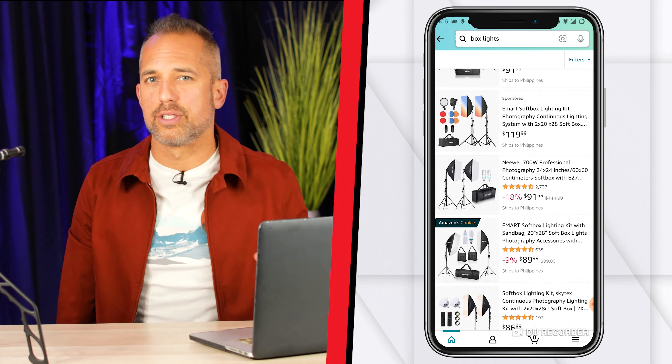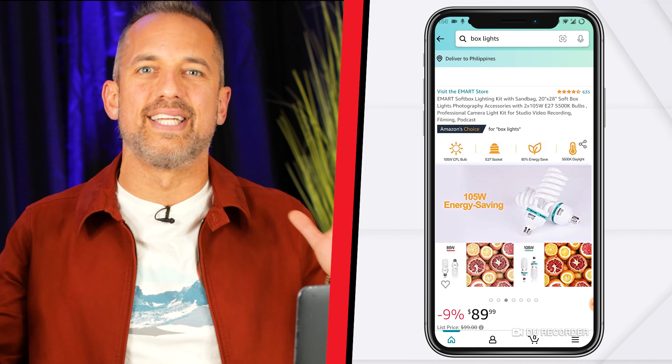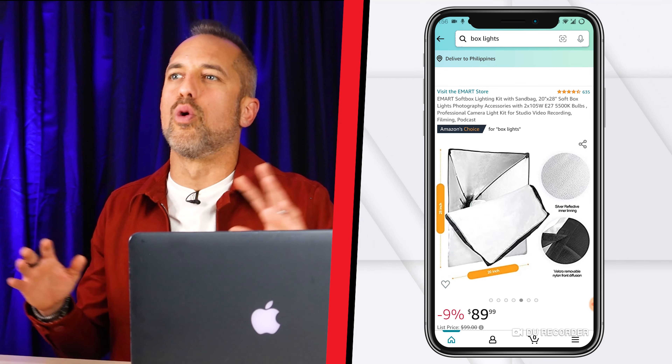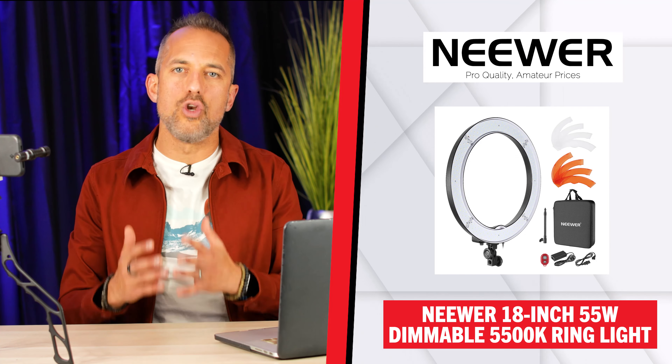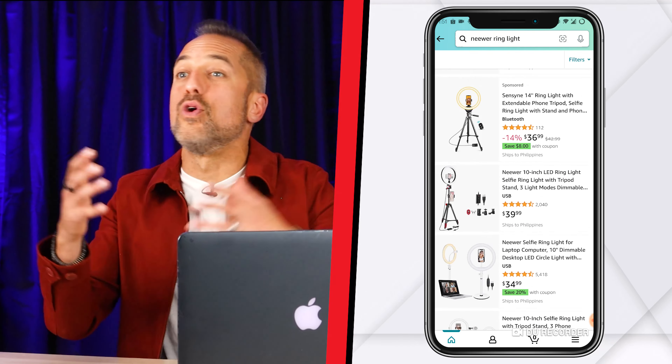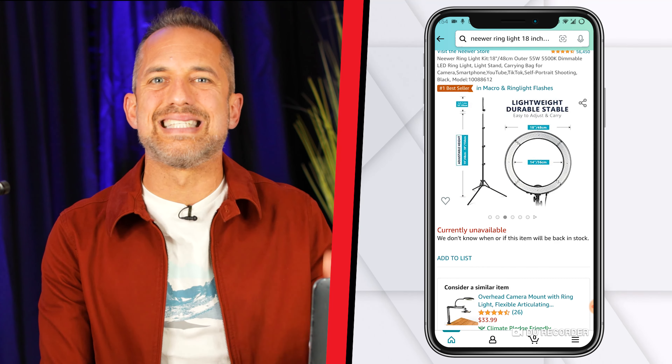A couple of years ago these big box lights were the most popular thing and they're still top sellers on Amazon — do not buy them. They are a nuisance, they will break, there are a lot of moving parts, you have to put them together, and you might have six or seven light bulbs that start buzzing or one goes off and throws the whole thing out. Plus they take up a lot of room. So I recommend buying the 18-inch ring light by Neewer. We recommend the 18-inch over the smaller sizes because the smaller sizes did not produce enough light.